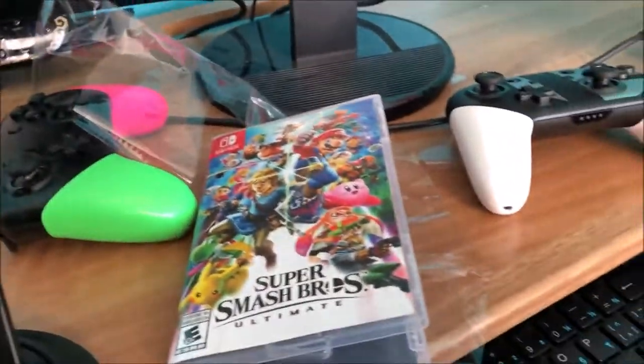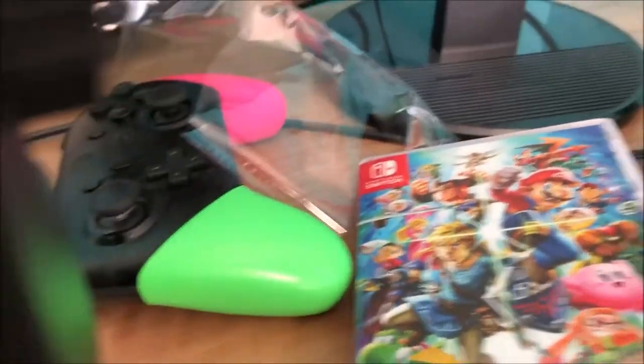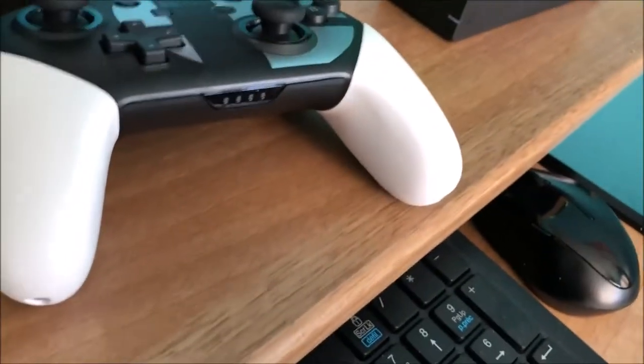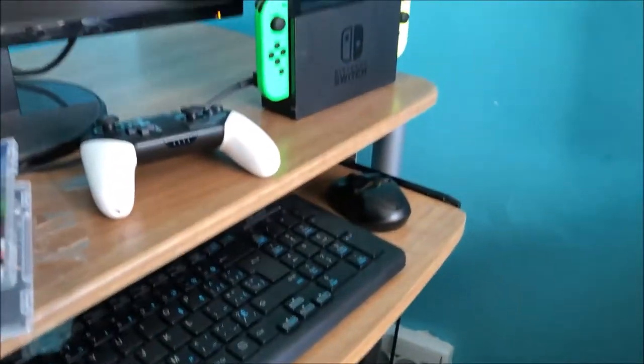That is the pro controller for Super Smash Bros Ultimate. I can't wait — and that's probably the last pro controller I'm gonna get. The Splatoon one and the Ultimate one are both awesome, but this is probably the best one for me ever. The unboxing video is officially over!